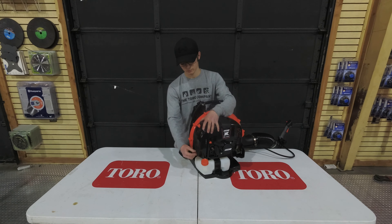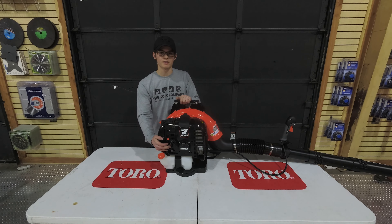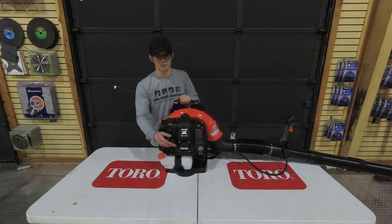As far as air filter, you're going to remove these two tabs, pull this cover off, and as you can see you have a heavy duty air filter. It is important that you check the air filter every once in a while to make sure that it is not too dirty. And if it is, either clean it out or else replace it.